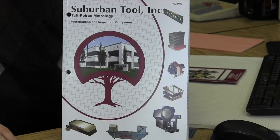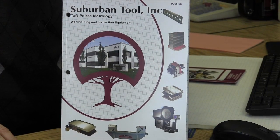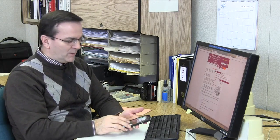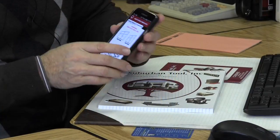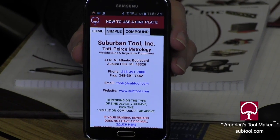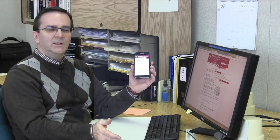Go on our website and just request one — we'll be more than happy to send it to you. The sine tables are also in the back of our master catalog. If you'd like a copy of the catalog, let us know — we'll be more than happy to send it out to you. And just recently, with the advent of smartphones, we now have a sine plate app that you can download off the Google Play Store. And it's free, folks, if you want it. Just download it and use it.